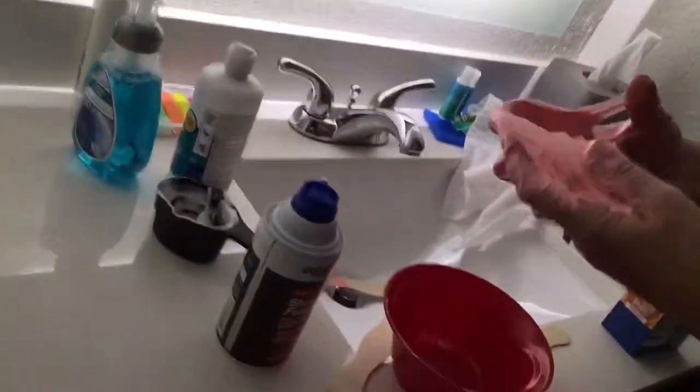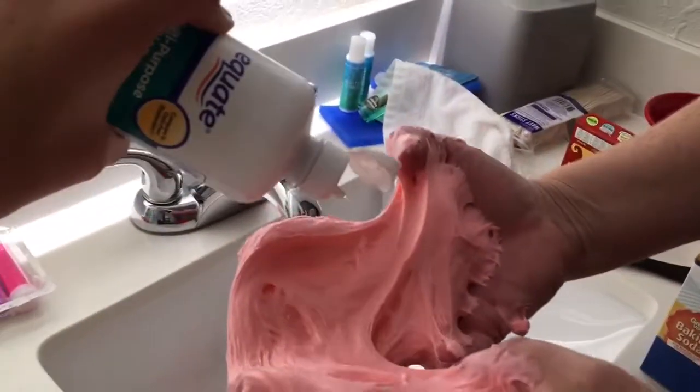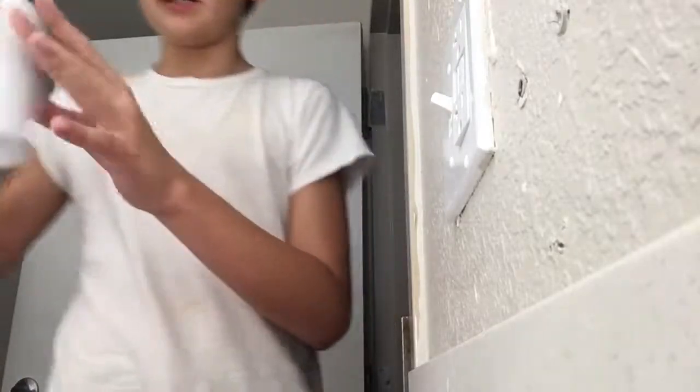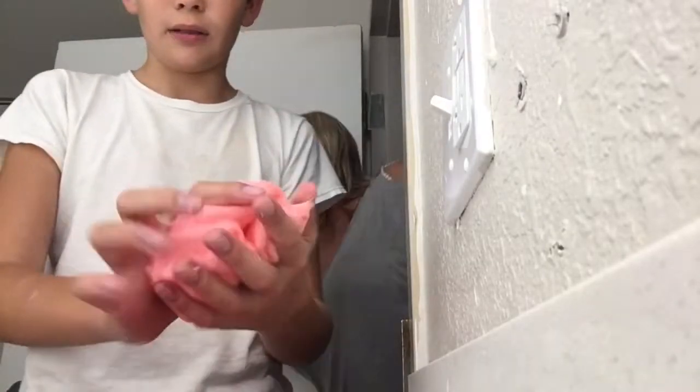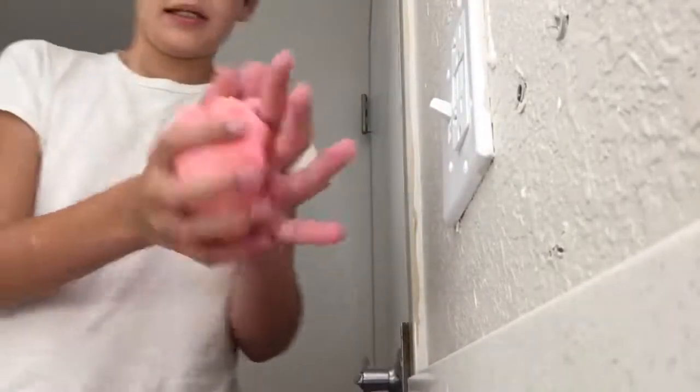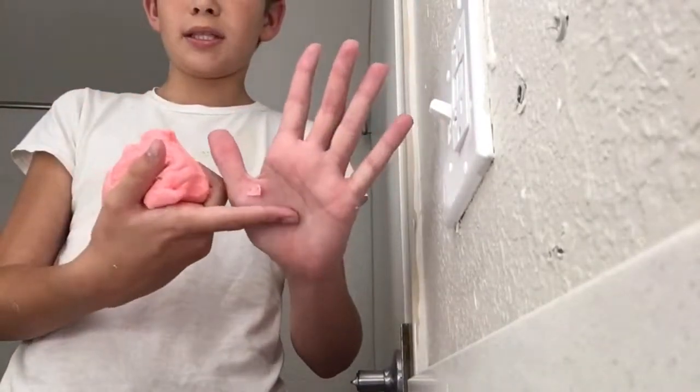As you knead, go ahead and add some more eye contact solution. Keep on mixing and make sure to keep adding a little bit more little by little, mixing it around until you're happy with how non-sticky the slime is.